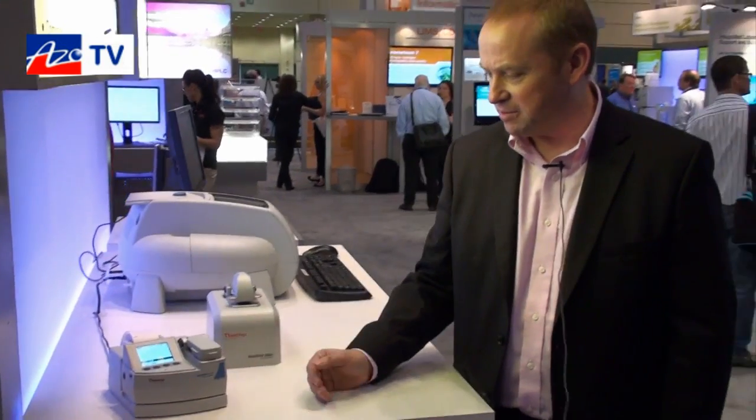So that's the latest member of the NanoDrop family, the new NanoDrop Lite. And it's suitable for what types of samples? Typically this would be used for the quantification of nucleic acids — DNA, RNA — and it can also be used for the quantification of purified proteins, very much as part of the workflow for analysing nucleic acids.